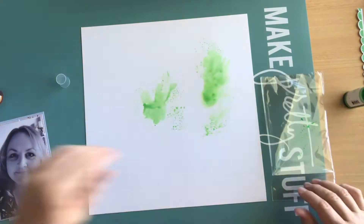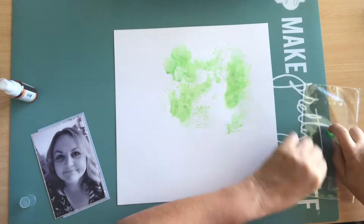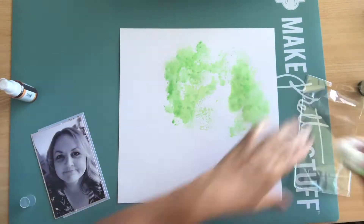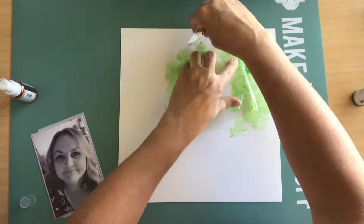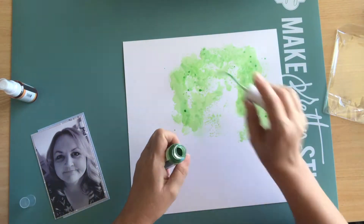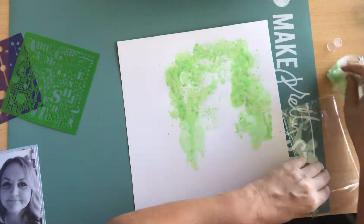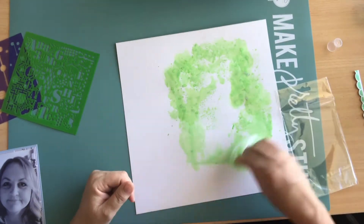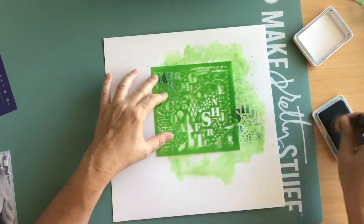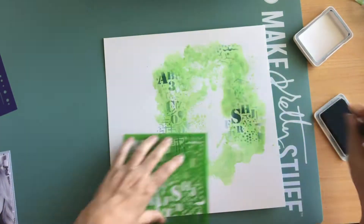I also got the mixed media kit this month, because a bit of mixed media makes me very happy. It's why I start with a piece of white cardstock for my background page, because I love to add ink and stamps and stencils to create my own personalised backgrounds. This green ink from Kaisercraft was a great way to start. After a few attempts to get the right amount on the page, I added a few splatters, and when it was dry, I got this stencil out and some cornflower blue archival ink from my stash — well, I think that's the colour anyway.